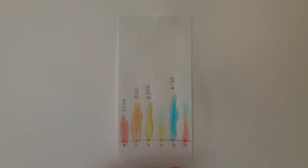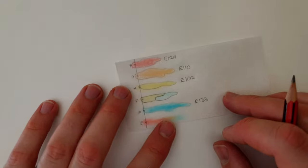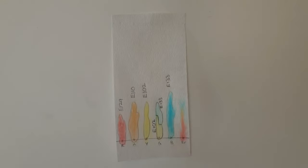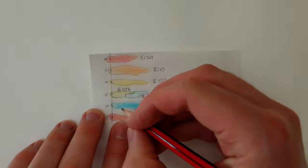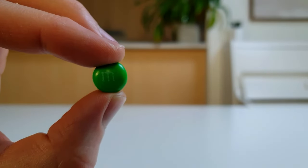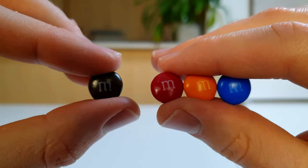But what about the samples from the green and brown M&Ms? The green sample produced two spots — one that was yellow and one that was blue — so that suggests the green M&M is made up of colours 102 and 133. The brown sample produced three spots — one that was red, one that was orange and one that was blue — so that suggests the brown M&M is made up of colours 129, 110 and 133. So the next time you look at a green or brown M&M, just remember that the green colour actually comes from blue and yellow colouring, and the brown colour comes from red, orange and blue colouring.